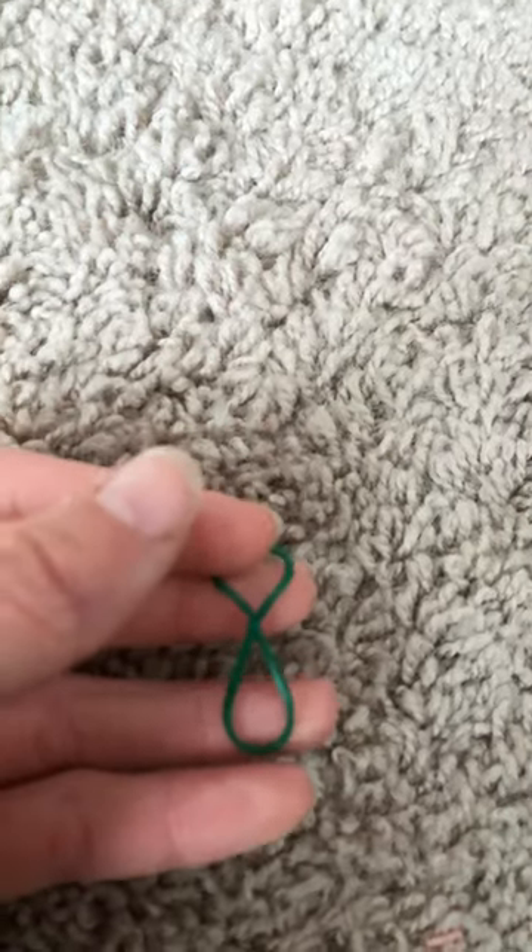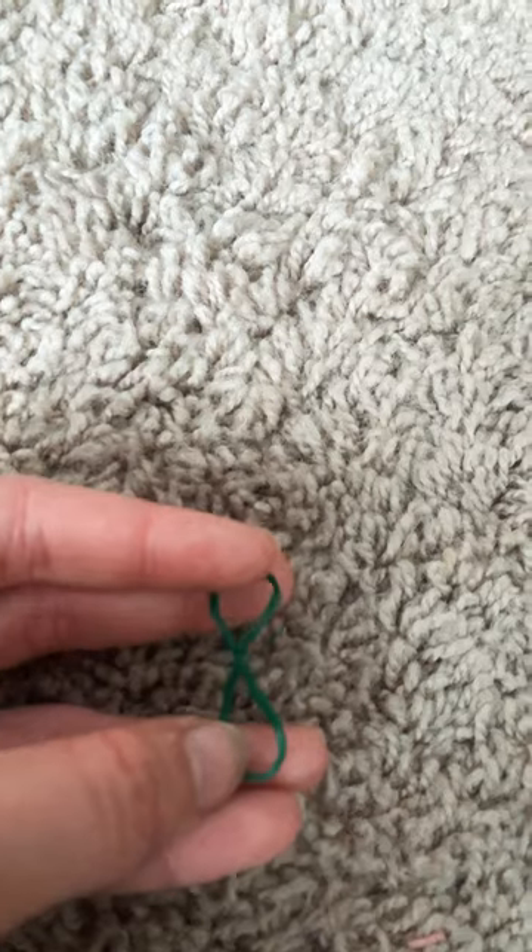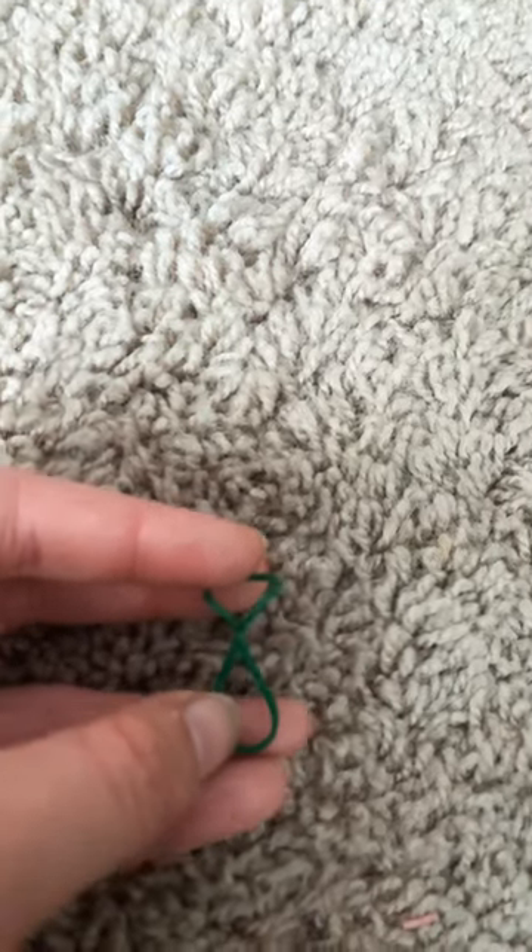The way you want to start is you want to take two of your rubber bands, thread them together like so, and then I would recommend tying it really tight. That's the first part of the halter.